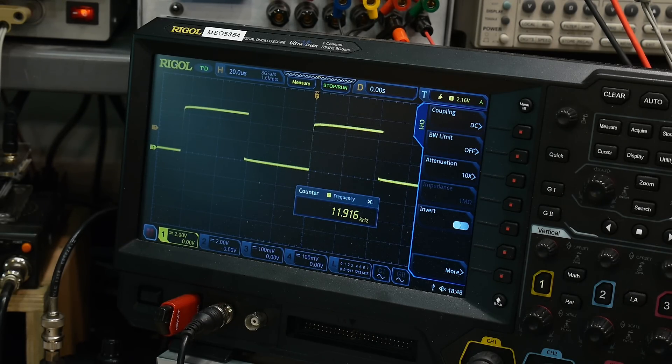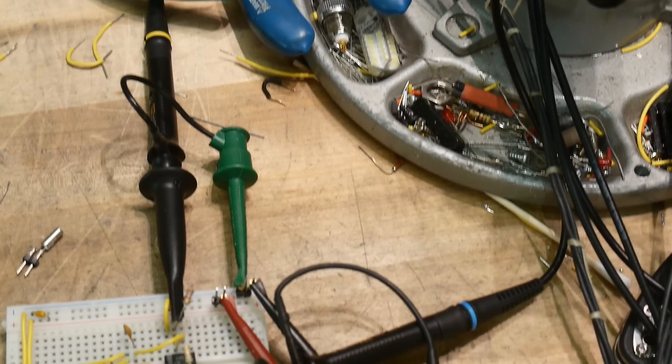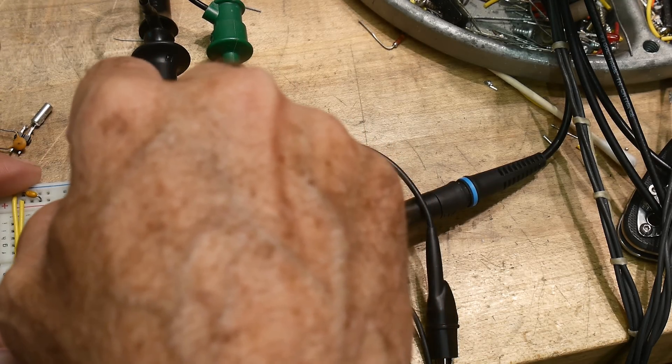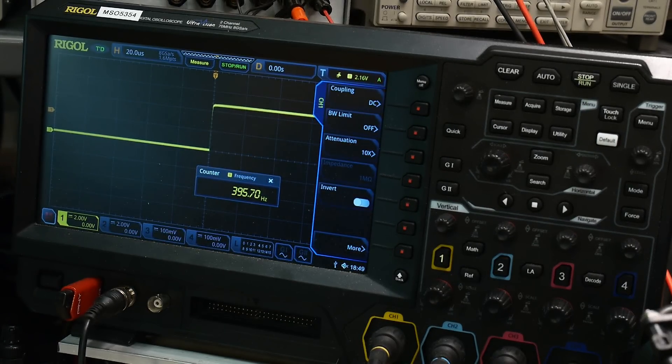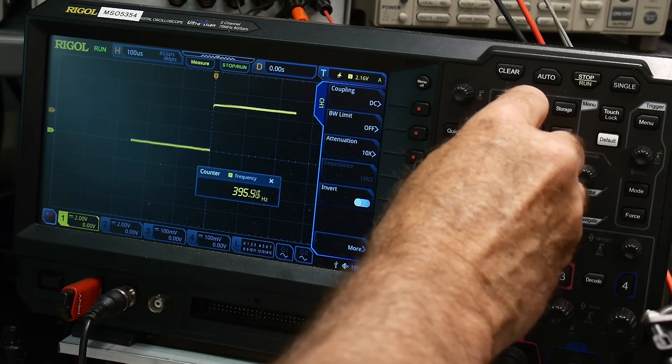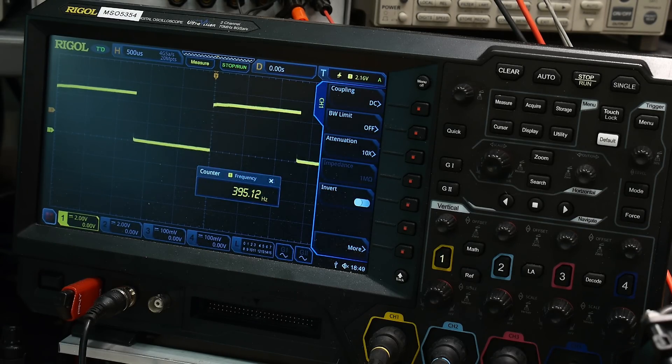It works! With 120 picofarads we're getting 11.9 kilohertz. You can use a capacitor instead of a crystal to make a simple oscillator — it won't be stable with temperature or very accurate, but it works. Now let's try 10 nanofarads — also known as 0.01 microfarads — and it oscillates at 395 hertz. Quite slow with 10 nanofarads.